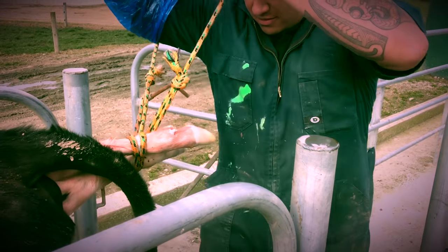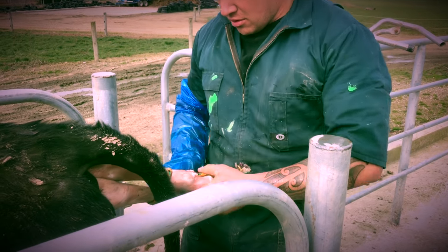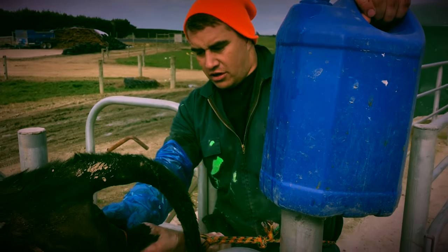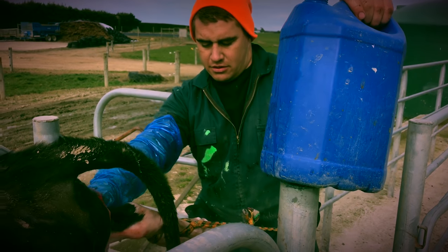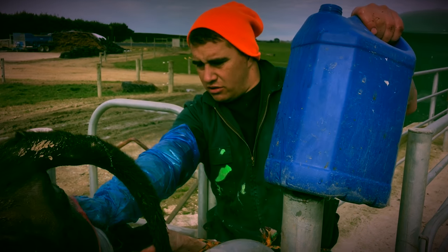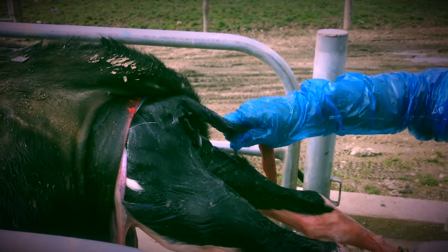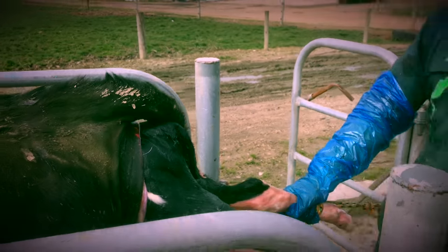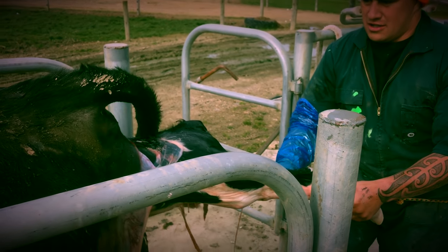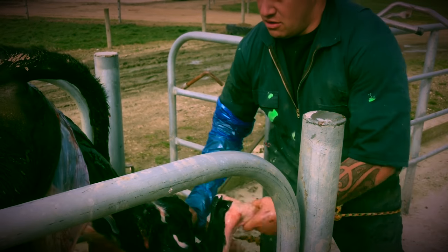I'm putting tension on this calf with downward tension, and I'm using my right hand to try and lube up around there. The hips have just come through — there's the tail. It's a young heifer, so awesome, she'll be a keeper. I'm going to try and catch this calf as it comes out — good girl — don't want it to fall on the ground.